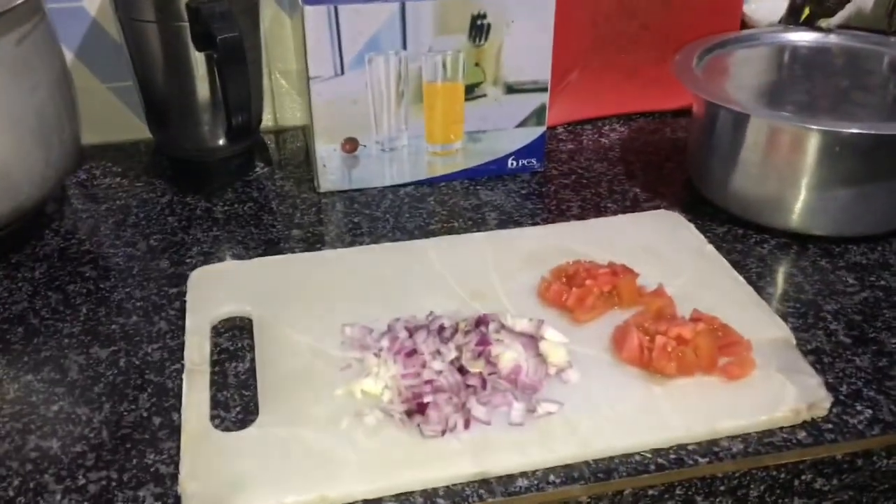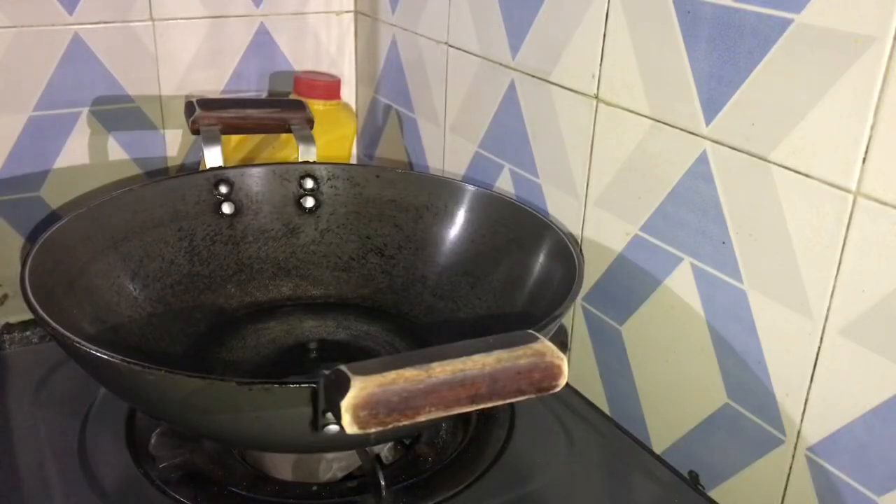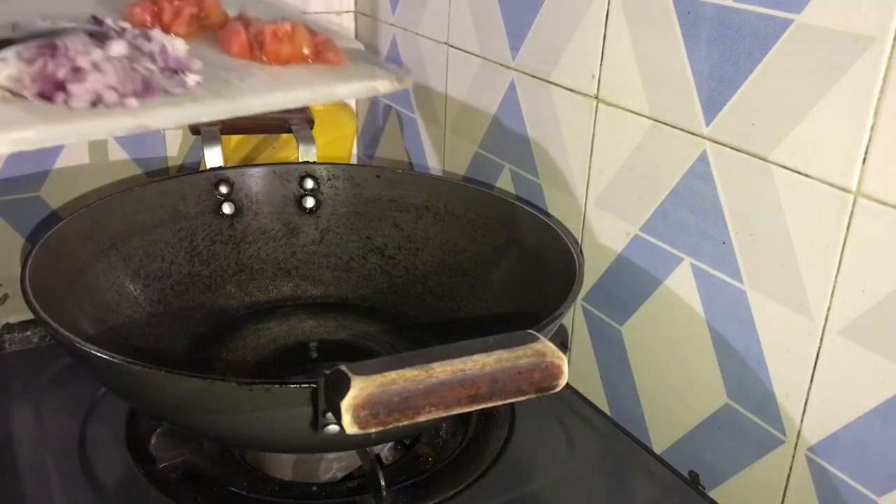It's all healthy. The pan is ready. First thing — onion.